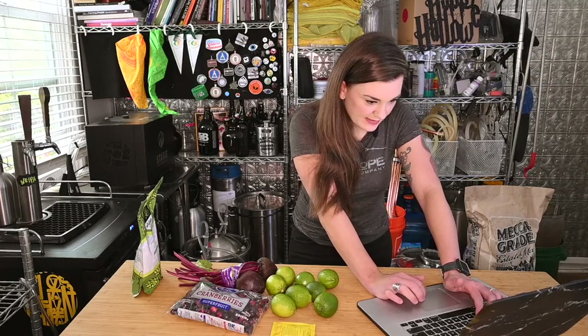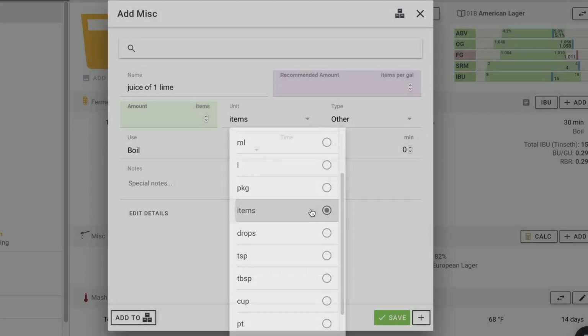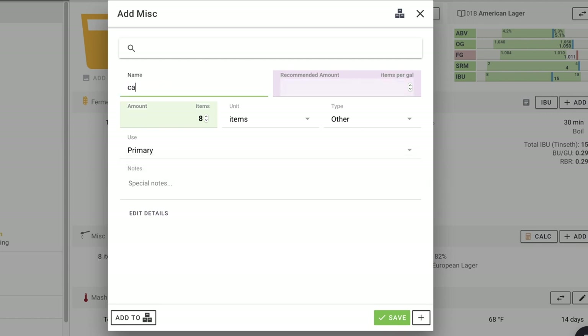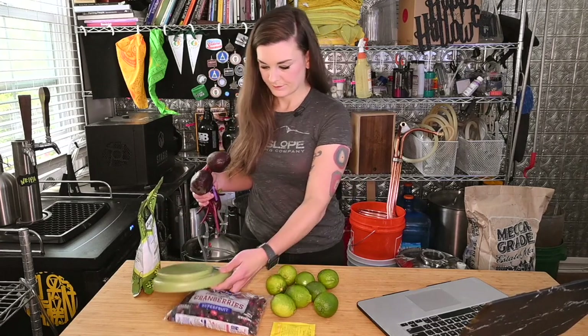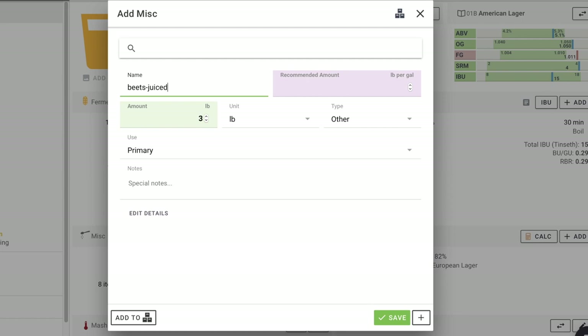For miscellaneous additions, I'm going to add lime — juice of eight limes going in primary. And cranberries — we're going to put three pounds of cranberries, juiced, also in primary. I'll weigh these. So that's about a pound of beets — beets juiced, one pound — and that is also going in the primary.